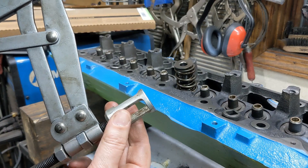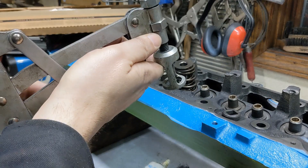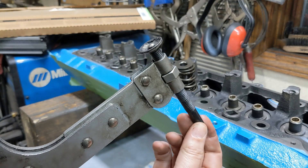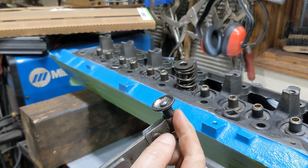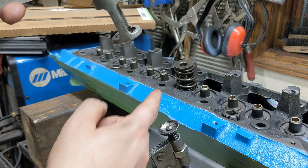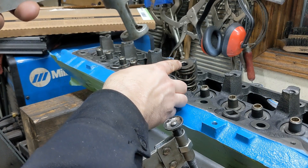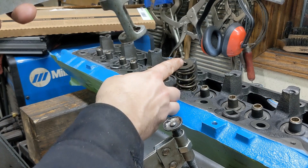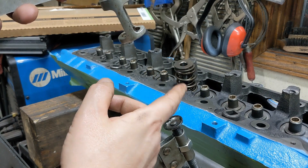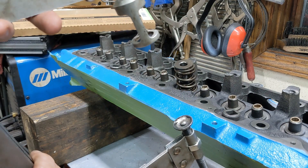I'll zoom out and show you how this works. This cup goes on top of the spring retainer, like here. We close it down, and then this goes on the face of the valve. When we turn this, it runs as a screw, which then tightens and pushes that down. Once we have that pushed down far enough that we can see the grooves on the valve stem, we can put the keeper on and then loosen it. I have to flip this head around and get things adjusted in a position where I can work on it and show you.